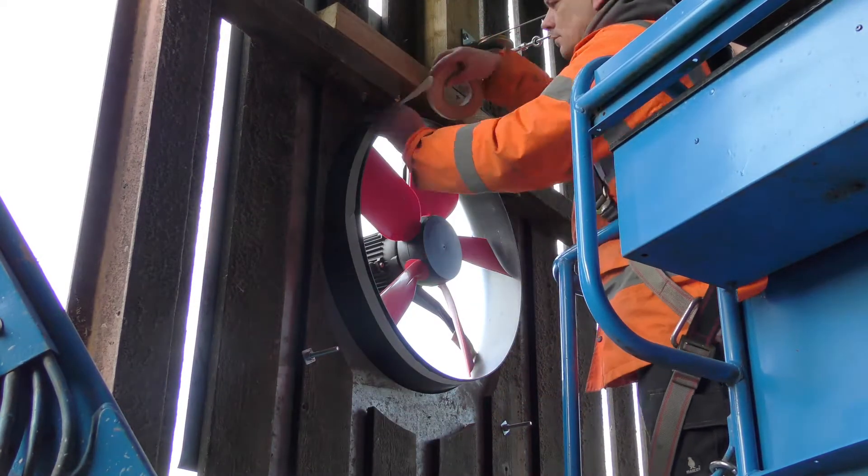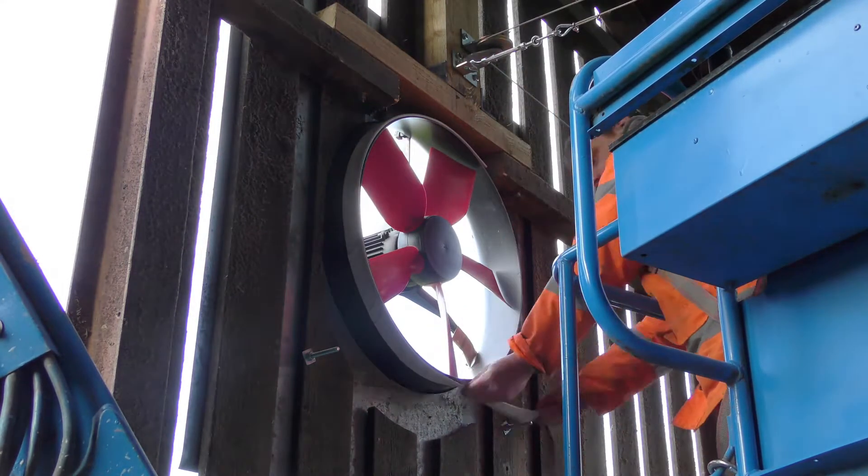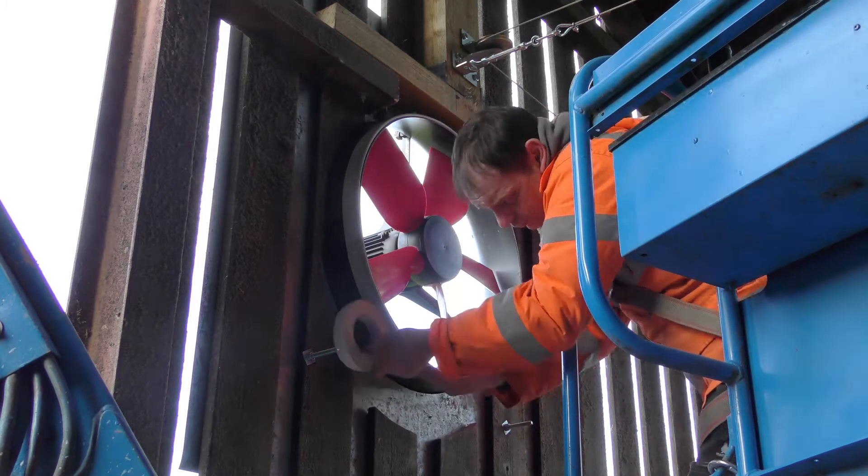Attach adhesive tape to the outlet of the fan, then attach the cater, ensuring that the cater rod is facing away from the fan. Attach another strip of adhesive tape to the cater.